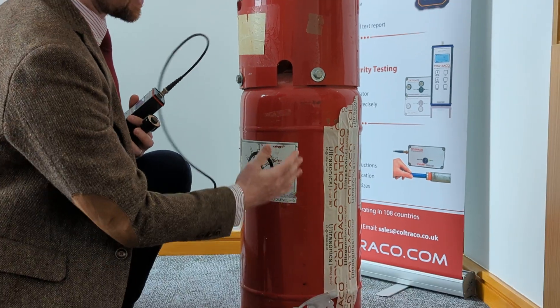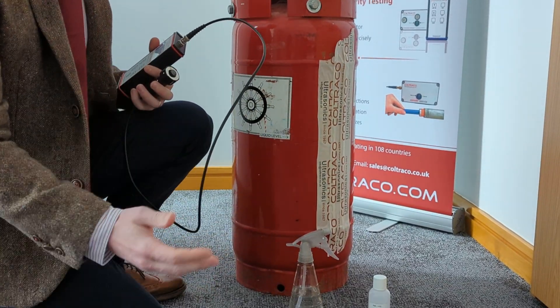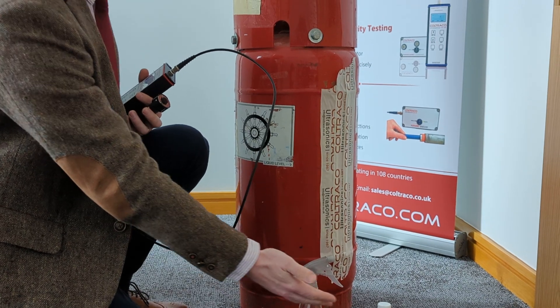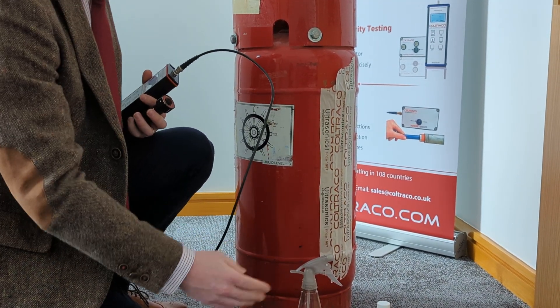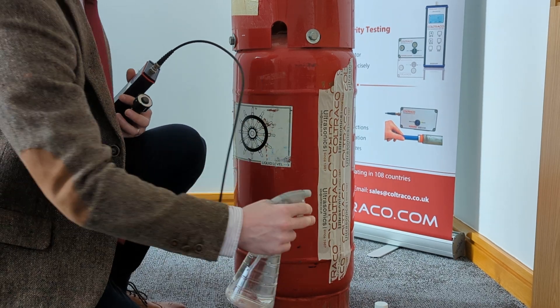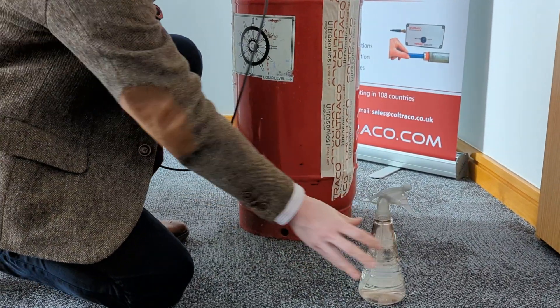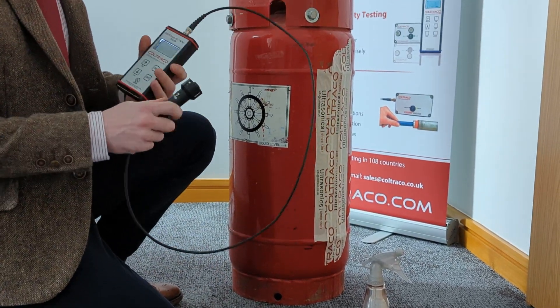Before we test we look for the surface and show that it is clean. In this case it is. We have the option to use either ultrasonic gel or water — either is fine, but I'll be using water in this case. Cover the test strip in water before beginning the test.